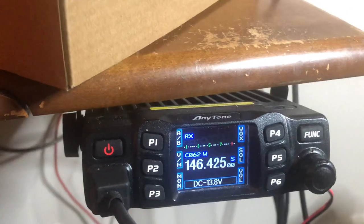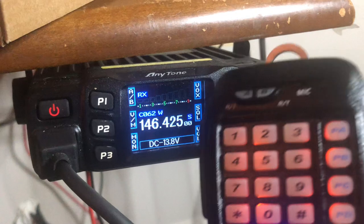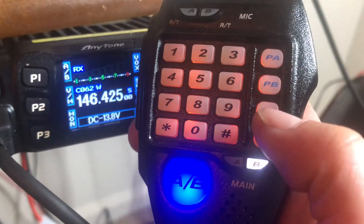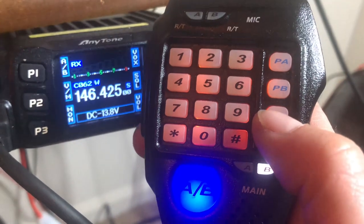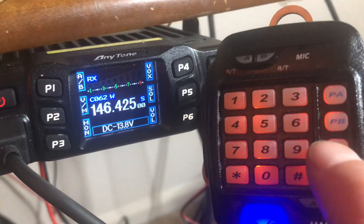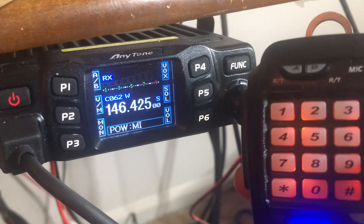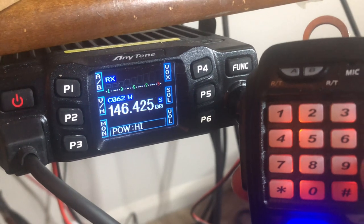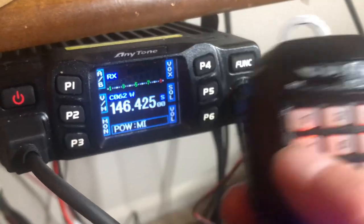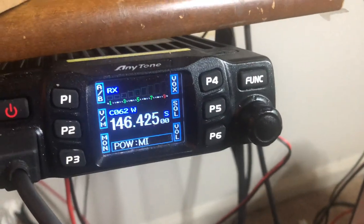Another way to change your power — say you're in the mobile and driving and can't really be hitting all those buttons — is on your microphone on the 778 UV. This PC button right here is set for power. I'm going to hit that with my thumb and watch — it goes from low, to medium, to high, and back to low again. So I'll leave it at medium. There's a quick button on your microphone so you can change your power while you're driving.